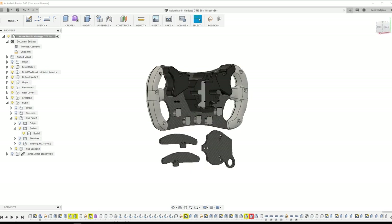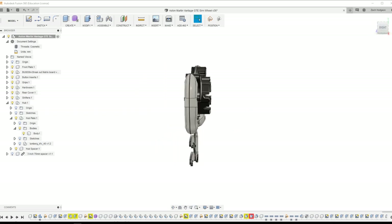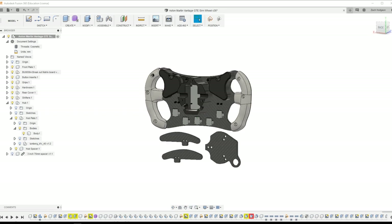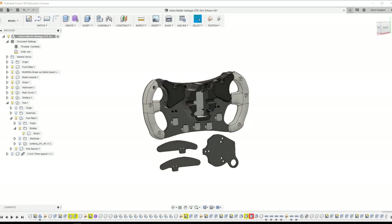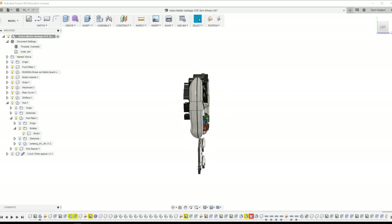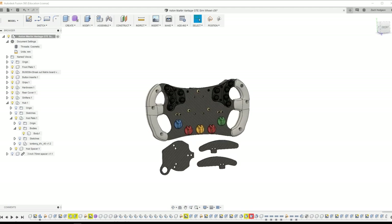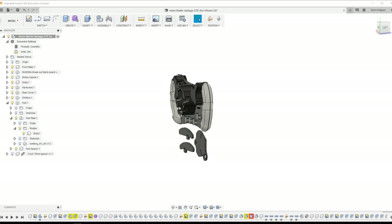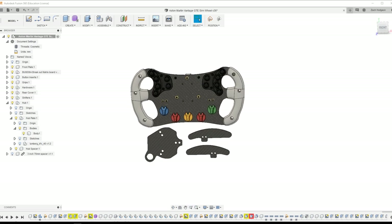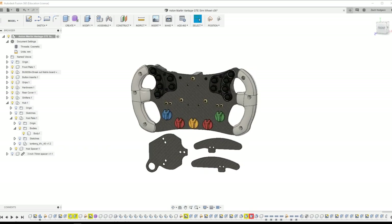If you got some value out of this and plan on doing your own build, I'd really appreciate your support on Patreon — that's how I can continue doing these DIY builds, covering time and materials. I also plan on putting out more content like the Turn Podcast, which is completely ad-free and shares stories of sim racers, people in the industry, real race car drivers, and coaches. If you liked the video, give it a thumbs up, hit subscribe, and we'll see you soon.